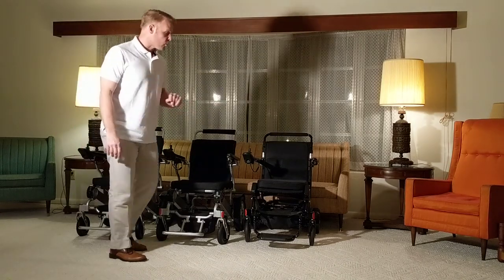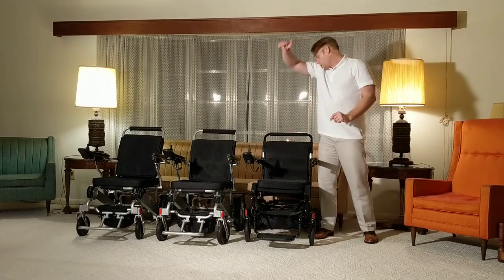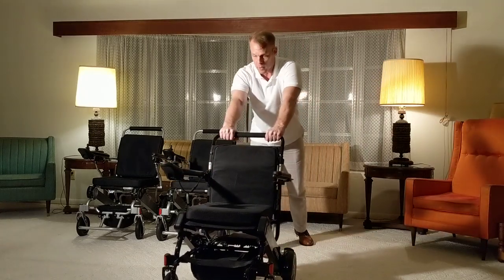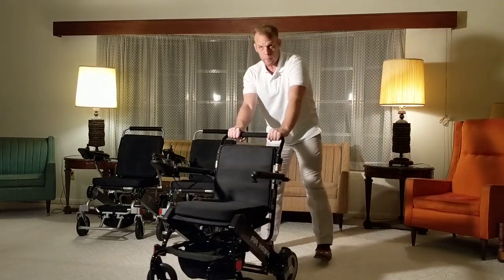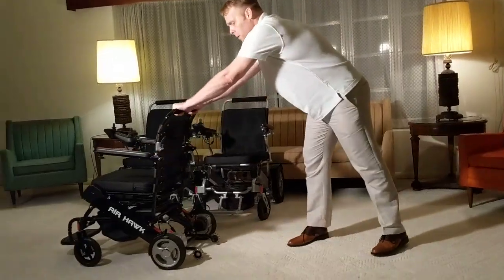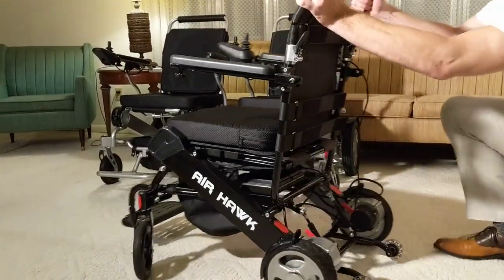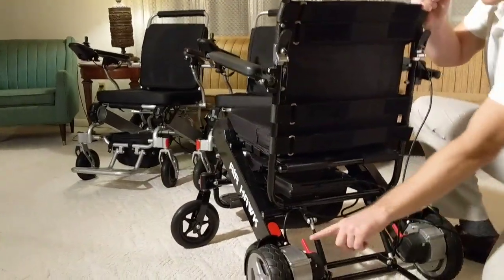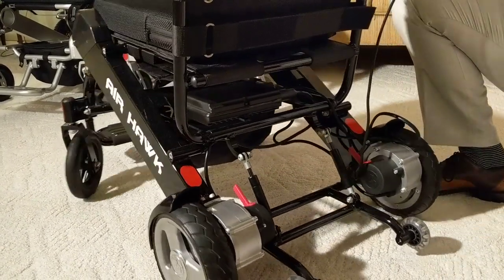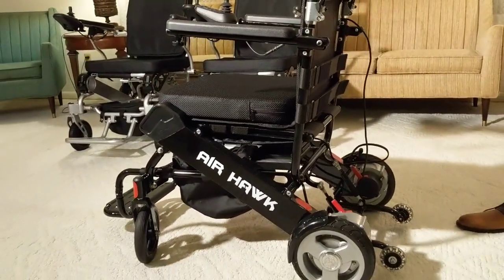Let's take a closer look at the Airhawk folding power wheelchair. The Airhawk has the ability to go into freewheel mode. On the back of the chair, you have two little red protrusions that look like light switches — with the flick of a switch, you've successfully locked the wheels and you're in power mode.